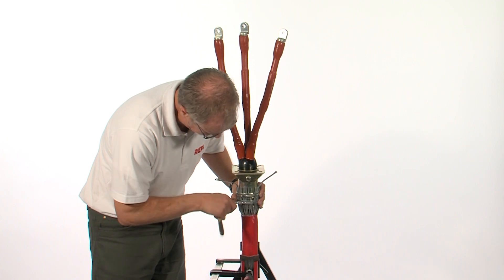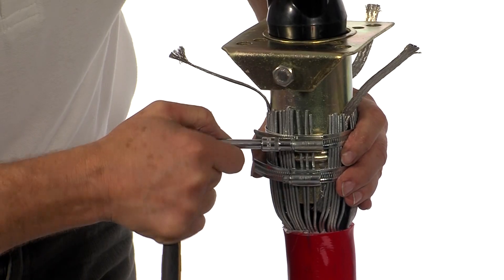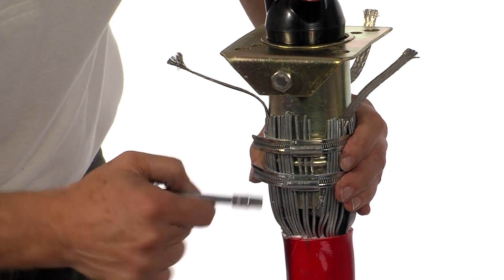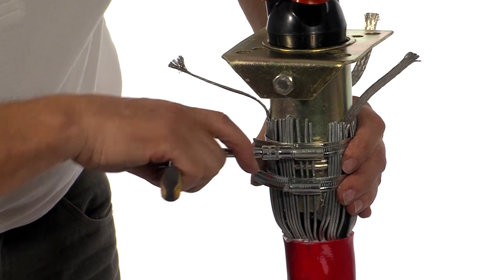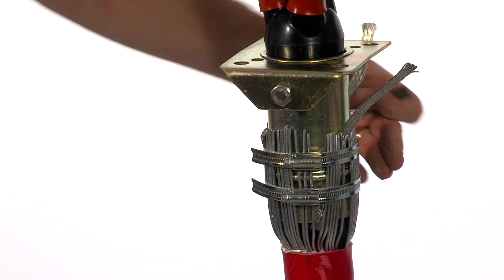Position the cable gland and using the hose clamps provided, connect the steel wire armours to the body of the gland. Cut off any excess braid that's present.